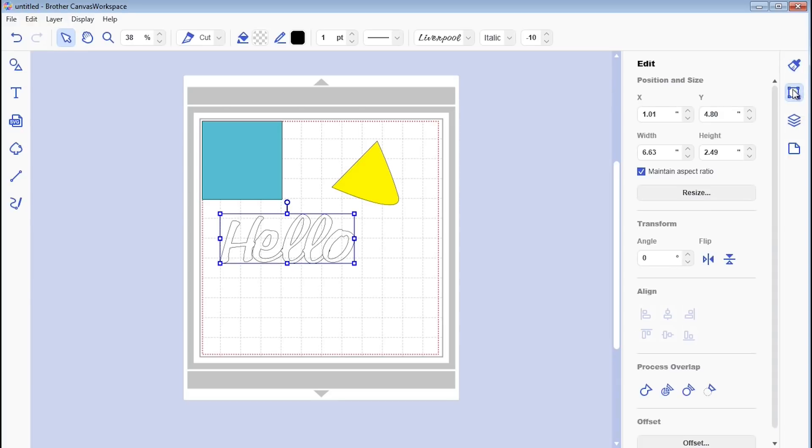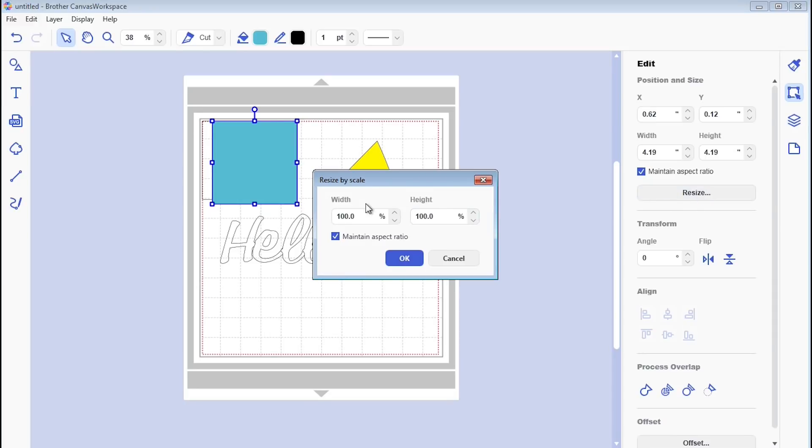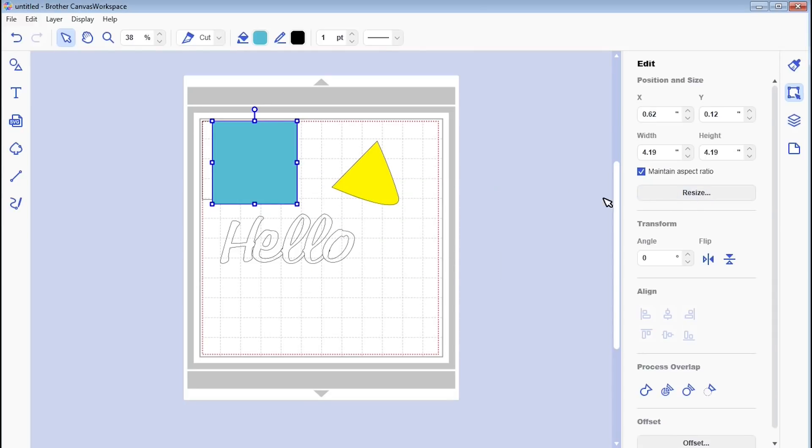If I click on the Edit option you can see position and size, so you can nudge something along to different areas. Width and height let you change dimensions, resize lets you resize by percentage rather than by inches or millimeters. There's also rotate and flip. All these things are basically from the previous version, just over on this side now, which is a lot more intuitive.